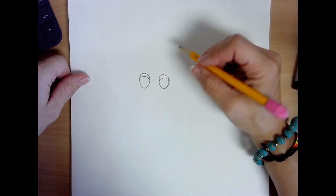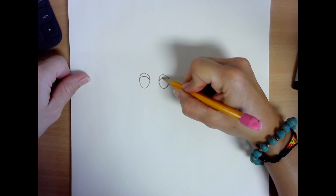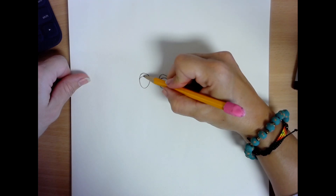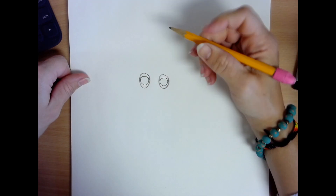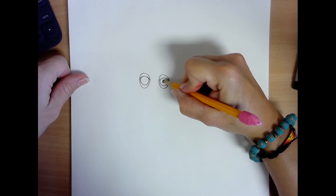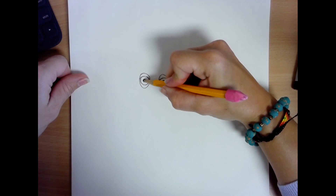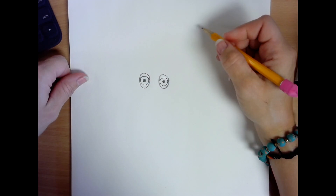Then on the inside of those circles, you're going to add two more circles for the iris — it's the colored part of the owl's eyes. And then you're going to add a black dot right in the center for the pupil. There's your owl's eyes.